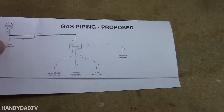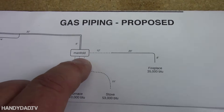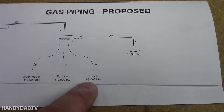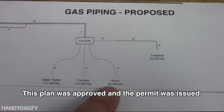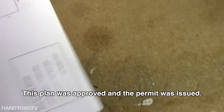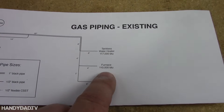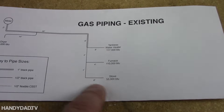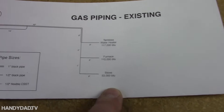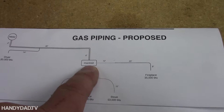So I proposed that I install what's known as a manifold here in the furnace room, and from there I would split off to each one of the appliances. That way it gets them an even amount of pressure. Whereas in the old plan, if one appliance was on and another was on, this one may not get enough gas — certainly the fireplace, if the other three were on, would not get enough gas, potentially. The manifold actually alleviates that because it gets them all from the same source.